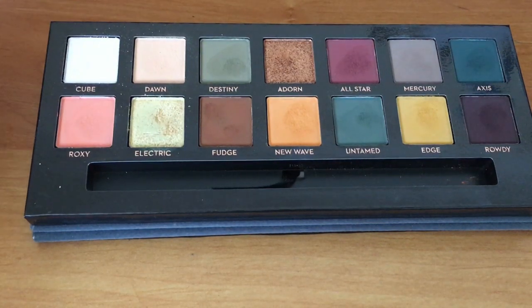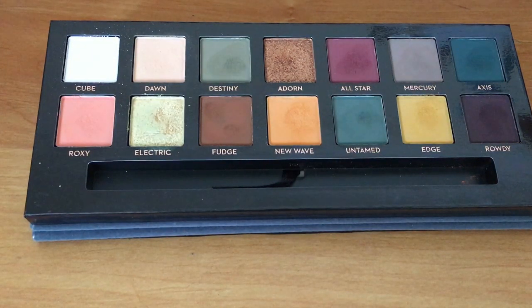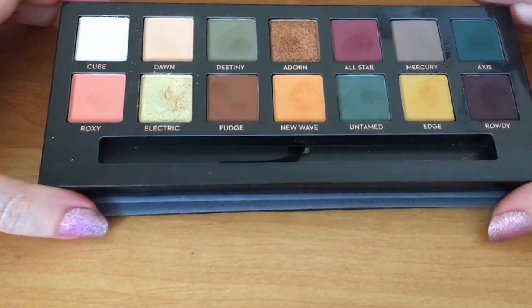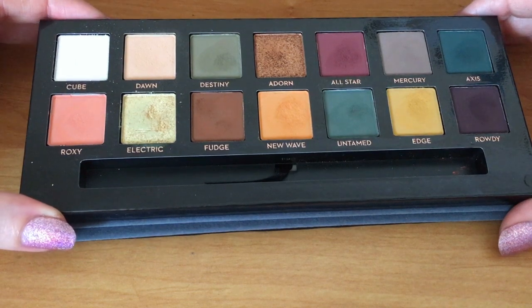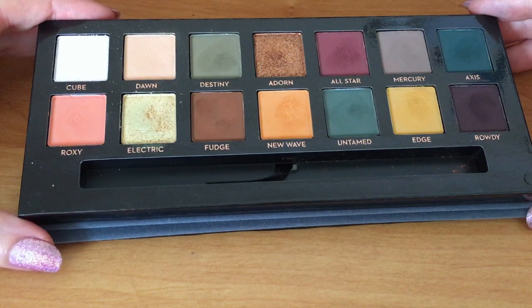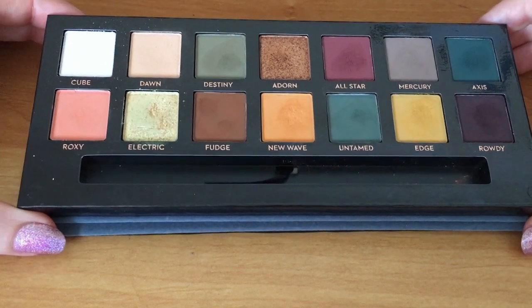Hi everybody, welcome back to my channel. This is a video I said I was going to do a few days ago but I'm only just getting around to it now because I've been super busy. What I said I was going to do is take the Subculture palette by Anastasia, which seems to be everybody's hit list at the moment, and just do a few comparison blend swatches so you can see whether this is something that might work for you or not.